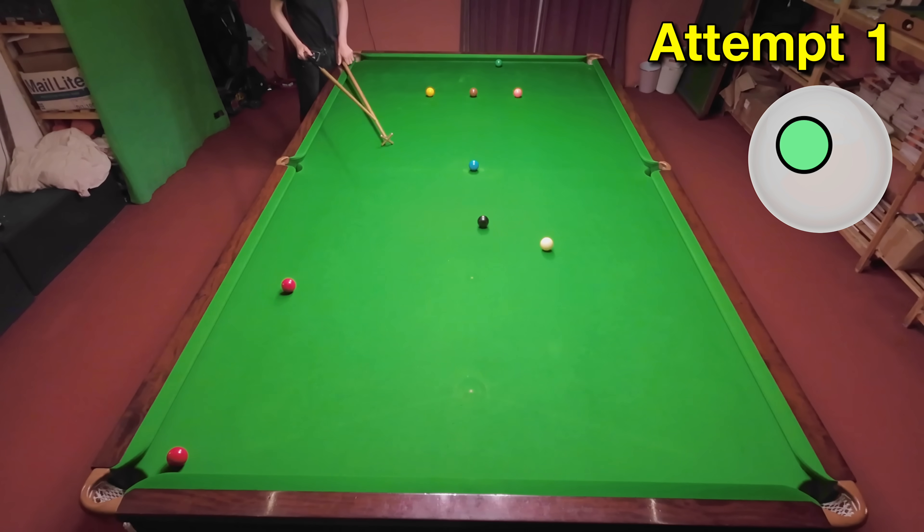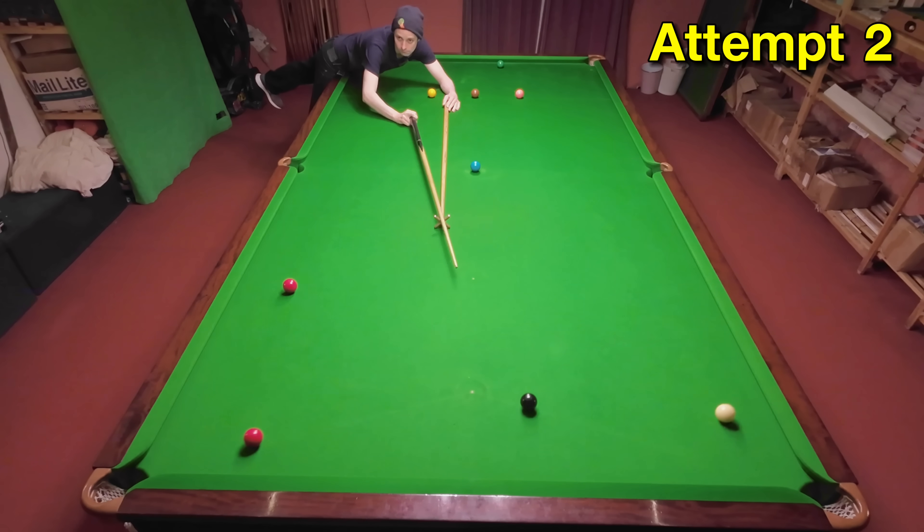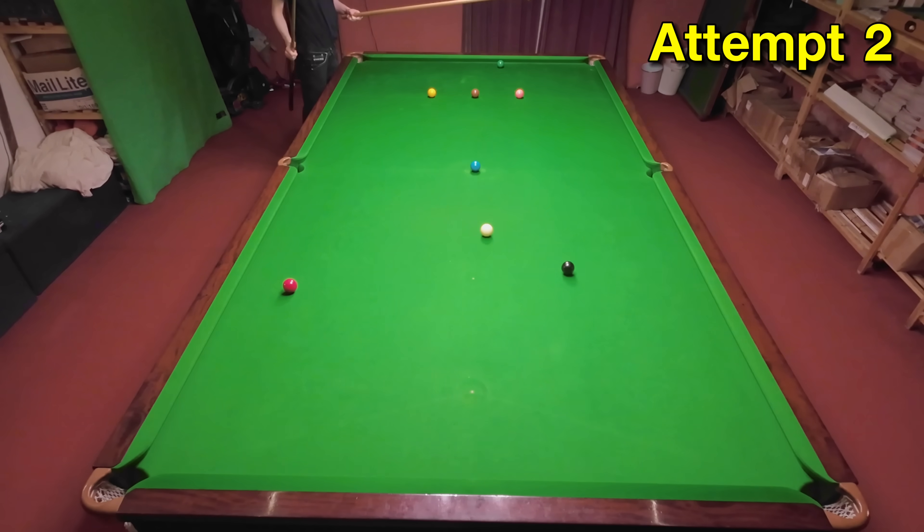On my first attempt I got really close, and I just think I hit the red a little bit thick. I corrected this on my second attempt and more or less played the shot perfectly.